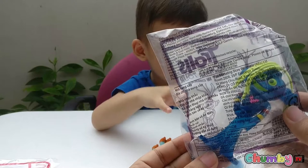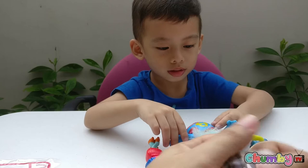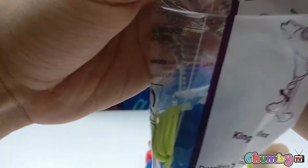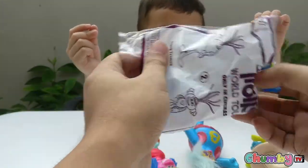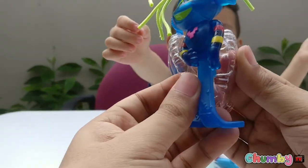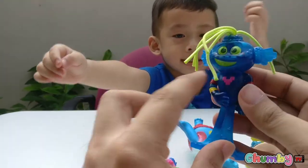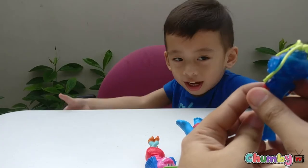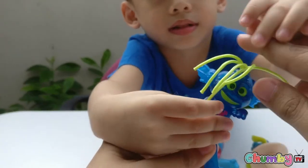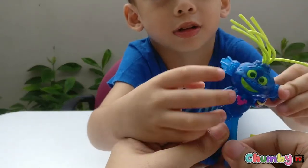Let's open it! Wow, wow, what's this? It has a heart — a pink heart! And there's cool hair. It's dancing!